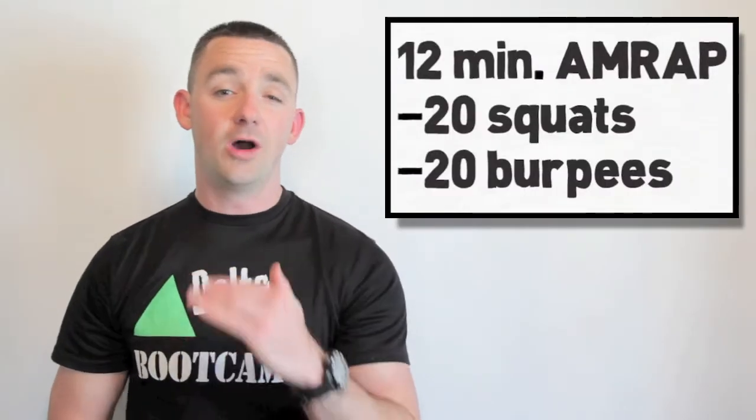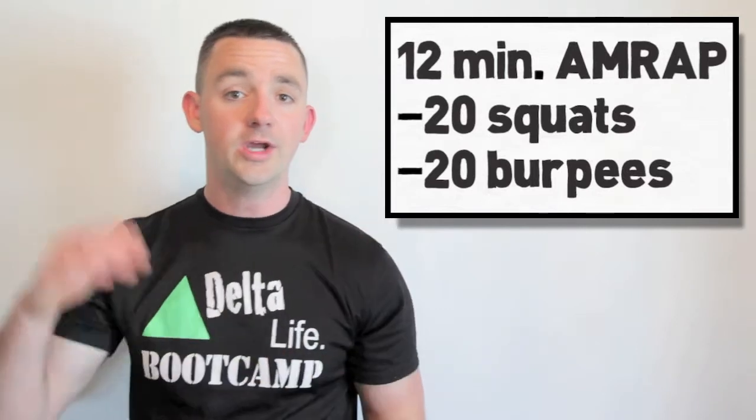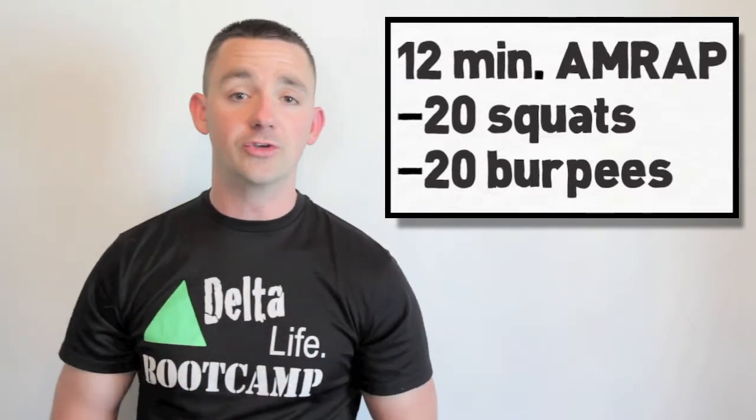For the main workout — Gut Check — it's a 12-minute AMRAP: as many rounds as possible in 12 minutes. Put 12 minutes on the clock and let it tick all the way down to zero. See how many rounds you can complete of 20 squats and 20 burpees. That's one round — do it again. However many rounds you complete in 12 minutes, that's your score for today. As always, post it to the whiteboard.